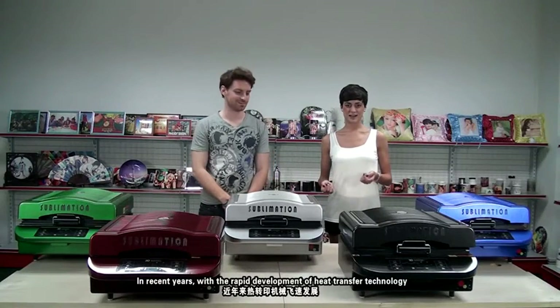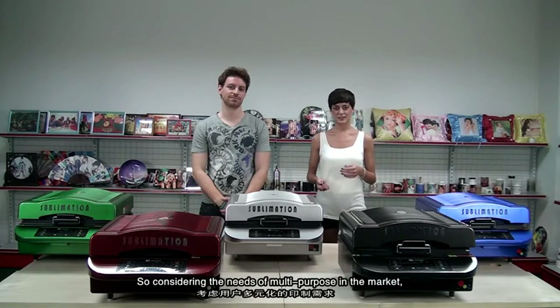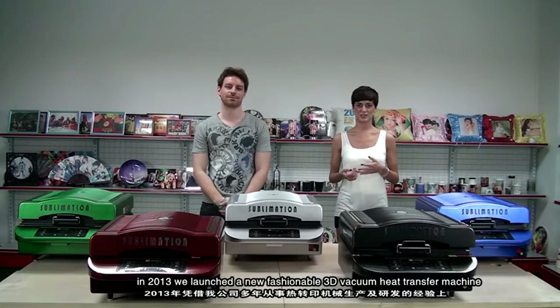Recent years have been characterized by the rapid development of heat transfer technology. Considering the need for multipurpose solutions in the market, in 2013 we launched a new fashionable 3D vacuum heat transfer machine.